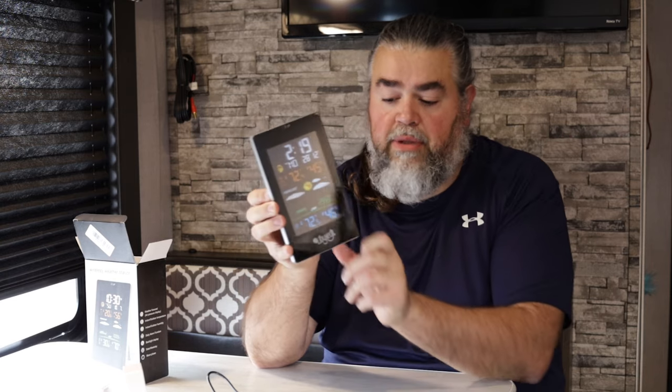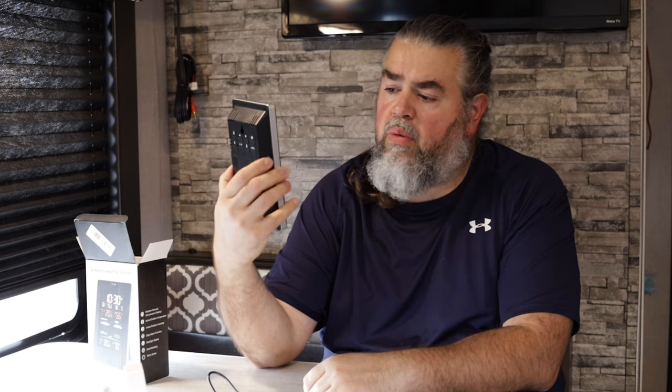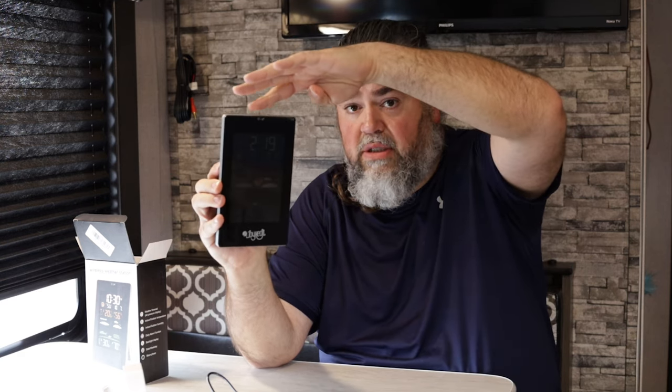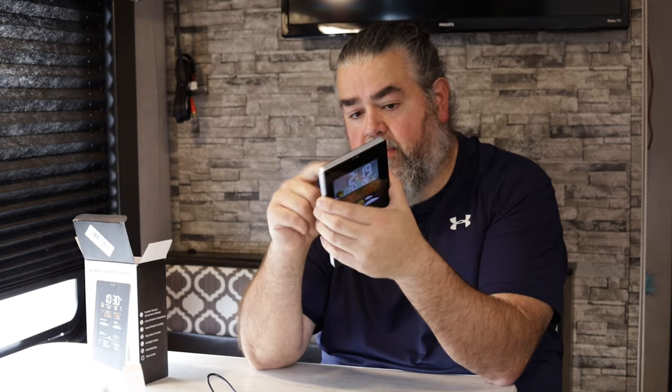This is what the inside station looks like — it also holds two double-A batteries. After 15 seconds the display will go dark, and you can just touch it — it's touch-sensitive, not even a button — and it brightens right back up. Once you plug it into a wall outlet it will stay bright. It also has a hole in the back to hang it up like a picture, or it's got a nice little stand so you can set it on a table.